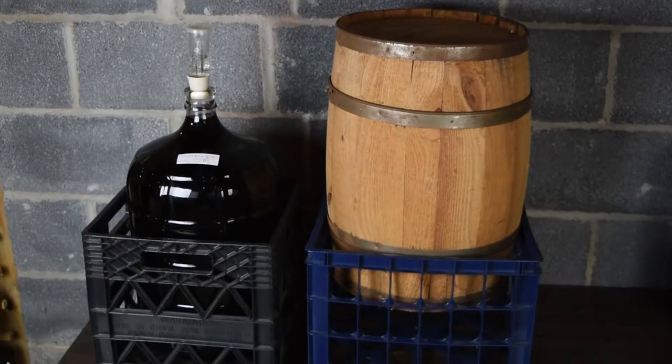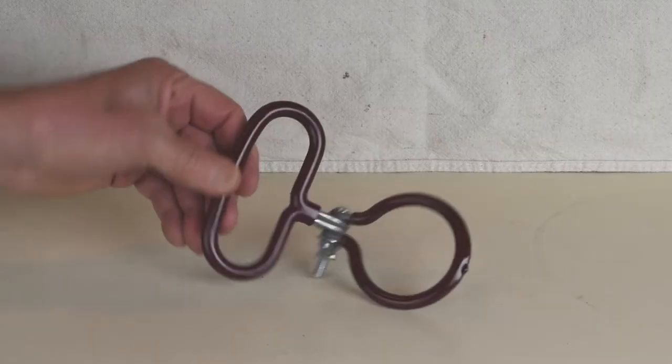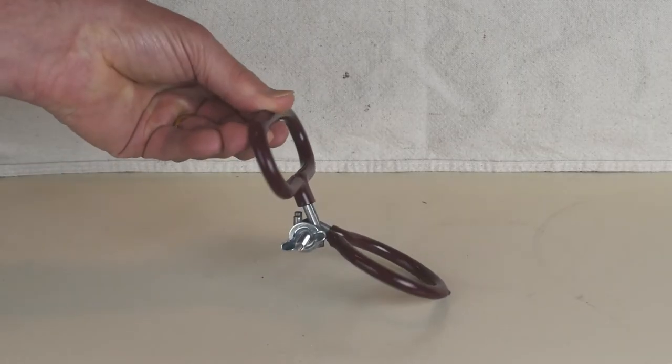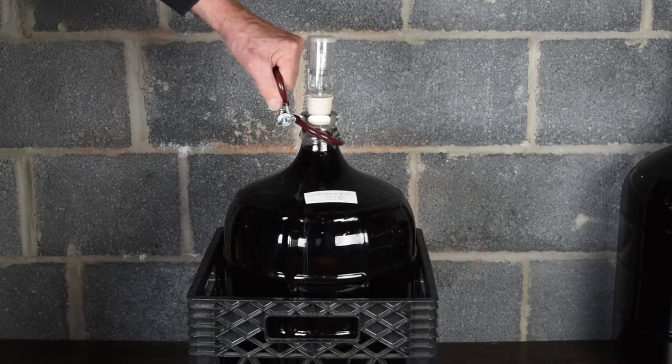You could use straps or handles to move carboys or barrels, but these don't seem very secure. Crates offer a better option. You can move the wine yourself, or you can have someone help.